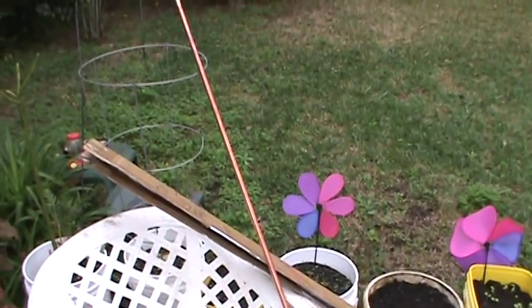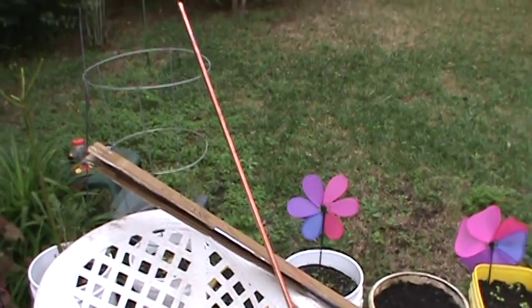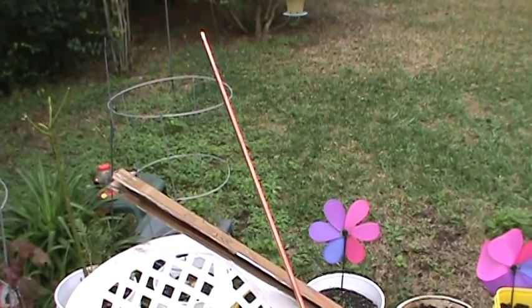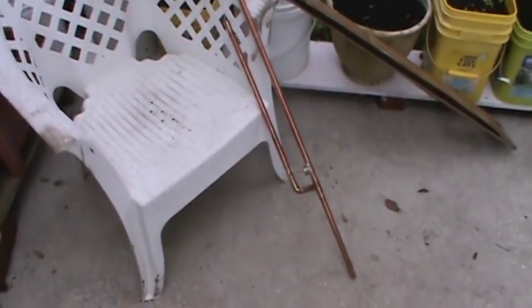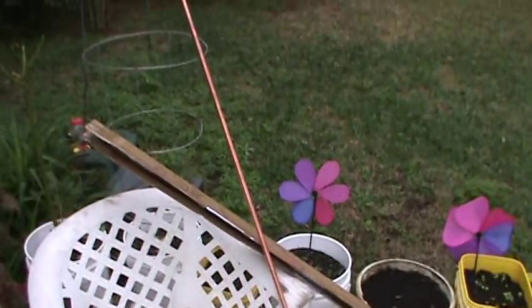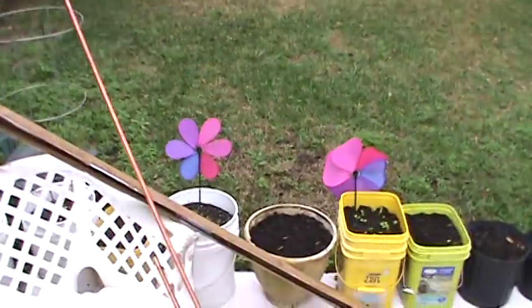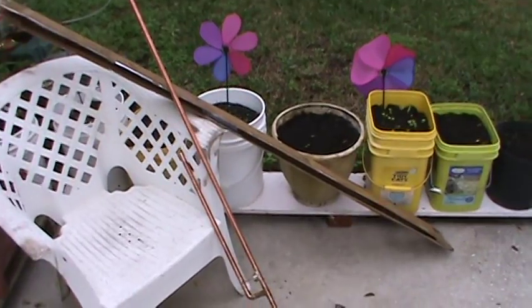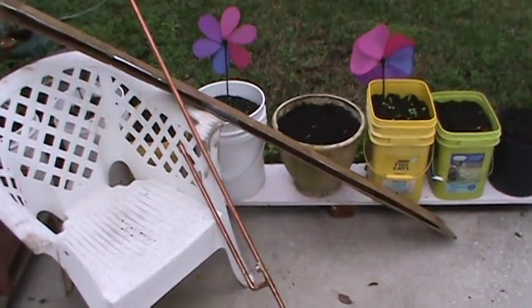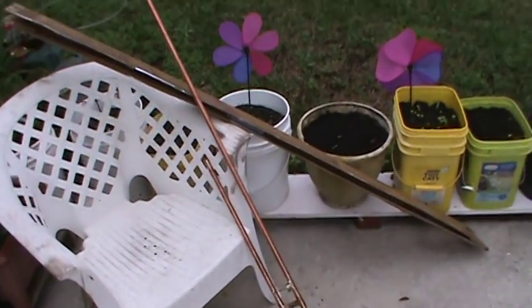He sells these on eBay and I'll put a link below this show to his eBay listing so that you can purchase one of these. They're not inexpensive based on the fact that copper right now is very expensive, so I would say Michael is almost selling them at his cost.